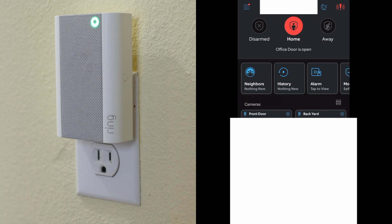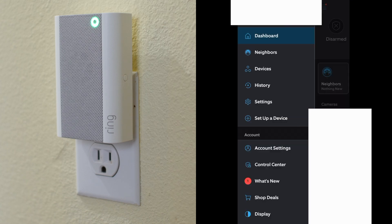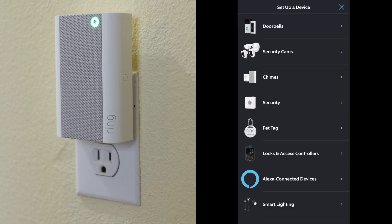First, to set up the Chime Pro, in the Ring app you'll need to select this icon in the top left, choose Set Up a Device, select Chimes.